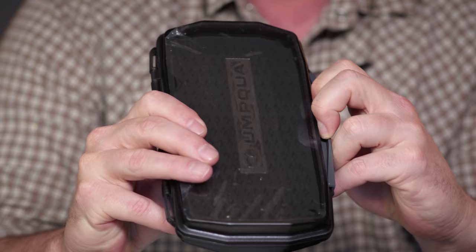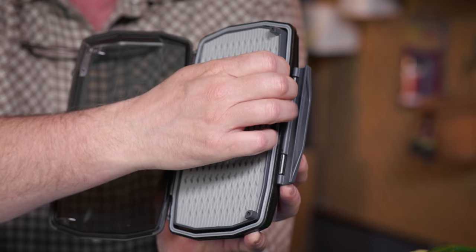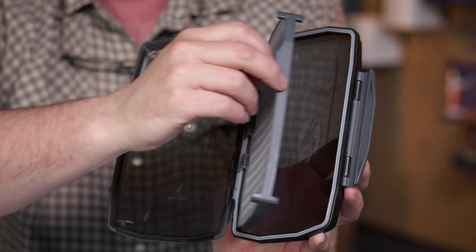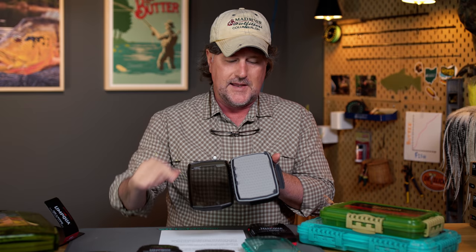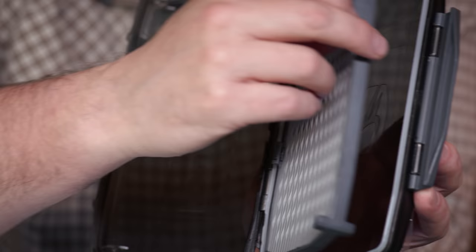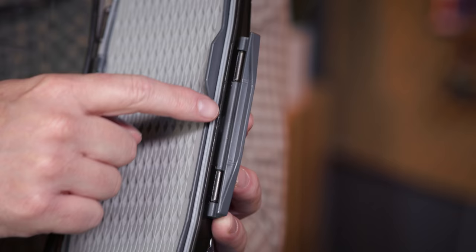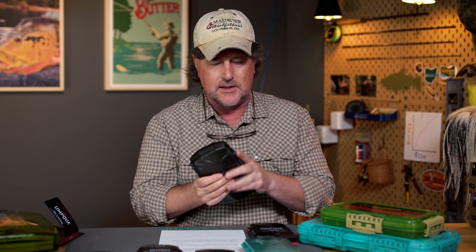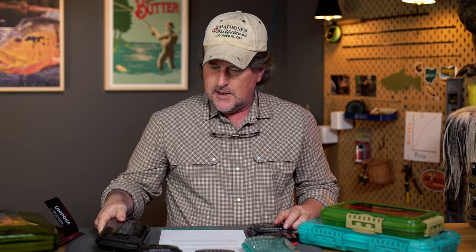The UPG HD are going to be two-sided boxes and they've got these swing leaves in the middle. Most of them are see-through so you can see what flies are in there. The swing leaves actually have a magnetic closure so that when you open this box, it doesn't swing open — you're going to have to open it and move it over to that side. These also have waterproof gaskets around the outside and latches on them. All of the HDs have the latches and the waterproof gaskets, so if you see HD, you know it's going to be double-sided, waterproof, with a latch.